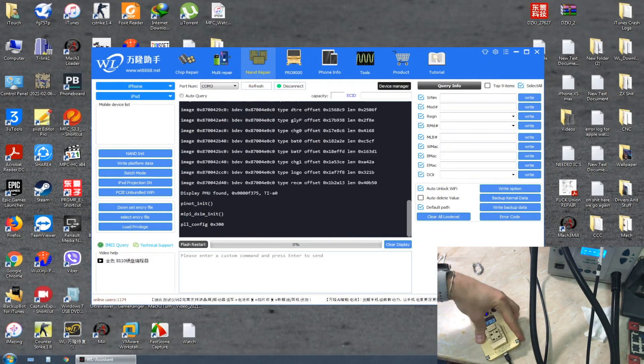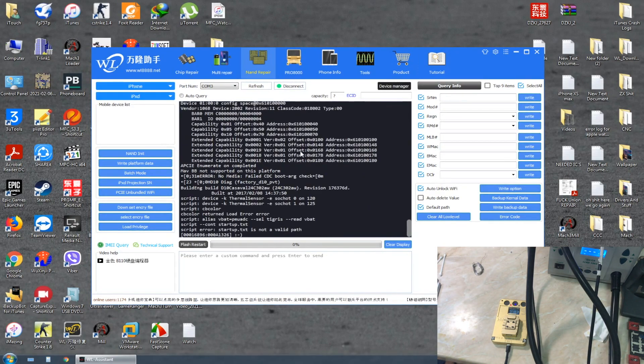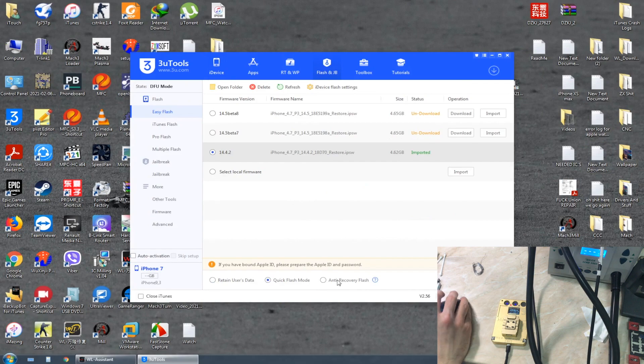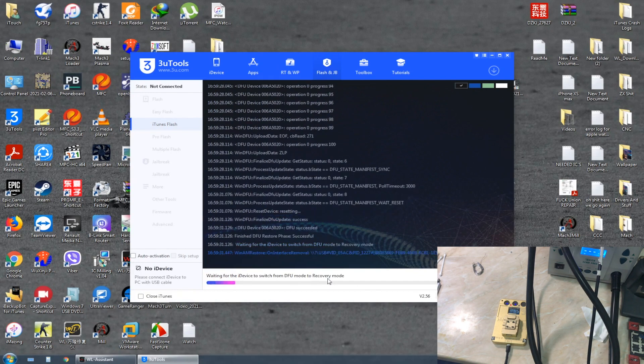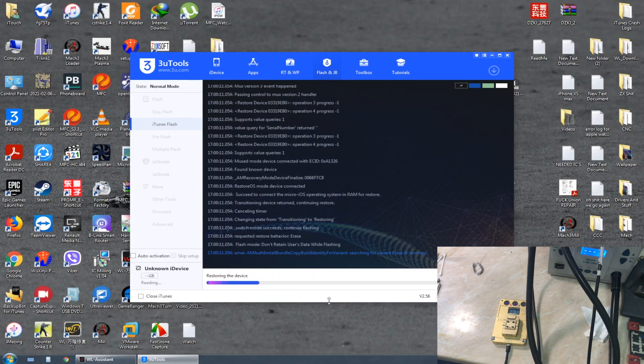Now we're going to check if the NAND is still alive using the WL software and WL NAND programmer. When I press 'Query Information' we don't get anything — there's no data and no system configuration from the NAND. We're going to try to restore using 3uTools in iTunes mode and it's the same error we had before.